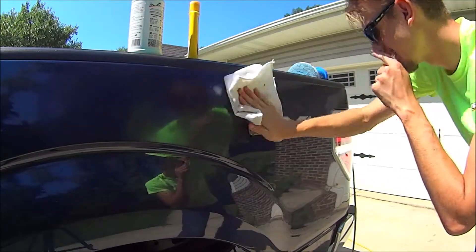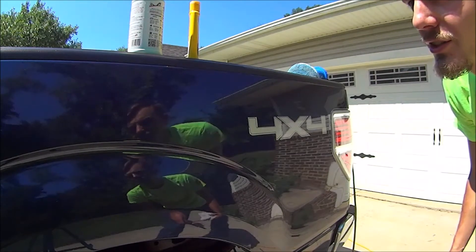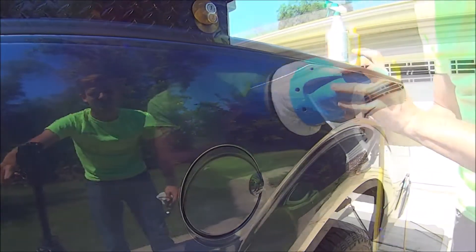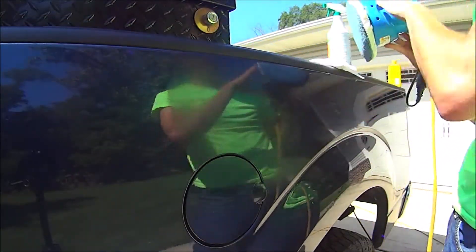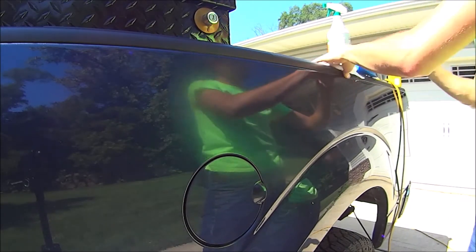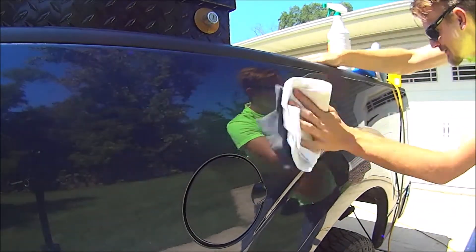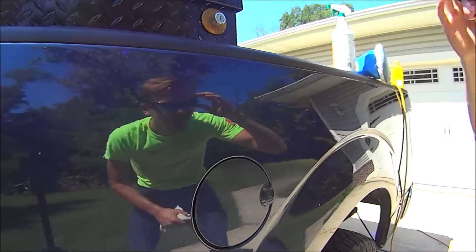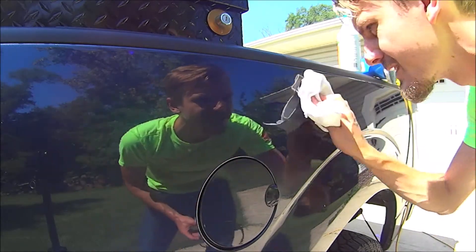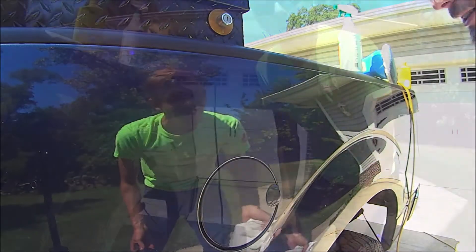Wipe it down. It seems to be doing a little bit of a good job. Let's see what it does in this spot here. It helped it a little bit, but it's not as visible — I can still see it. So let's go grab the big gun and see what that does.